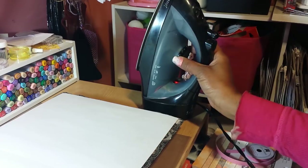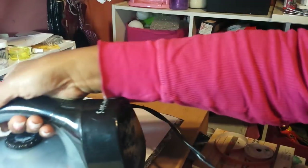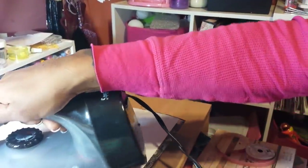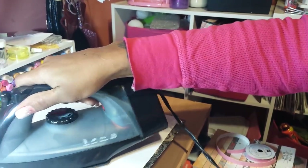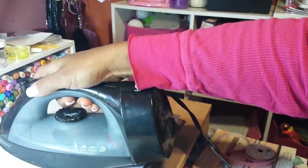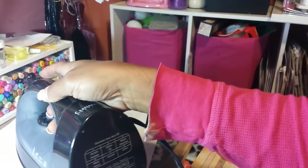I have my iron on the high setting with no water and I'm going to iron this for about three minutes, applying heat all over it, and then I'll come back and we'll see what happens.